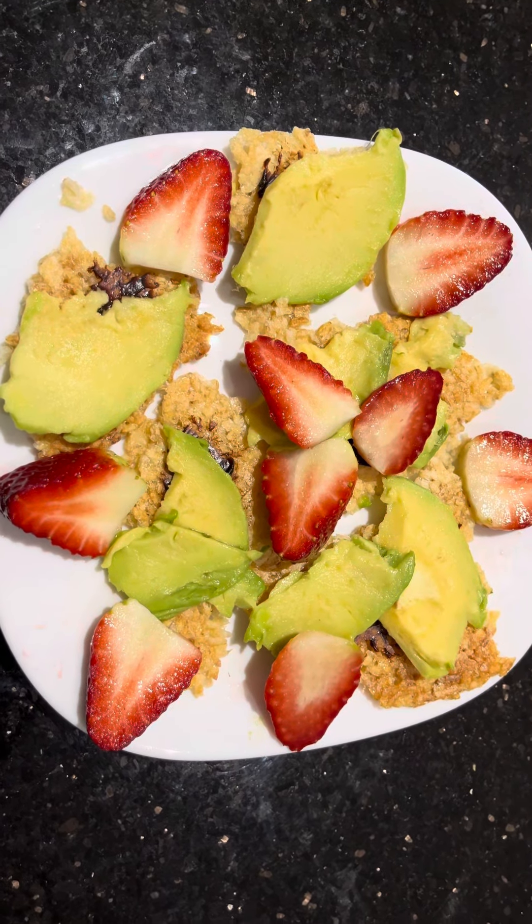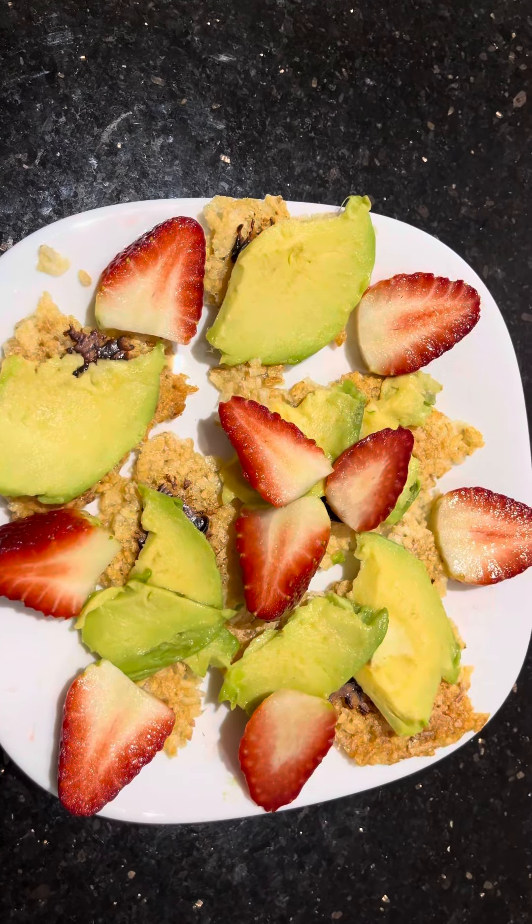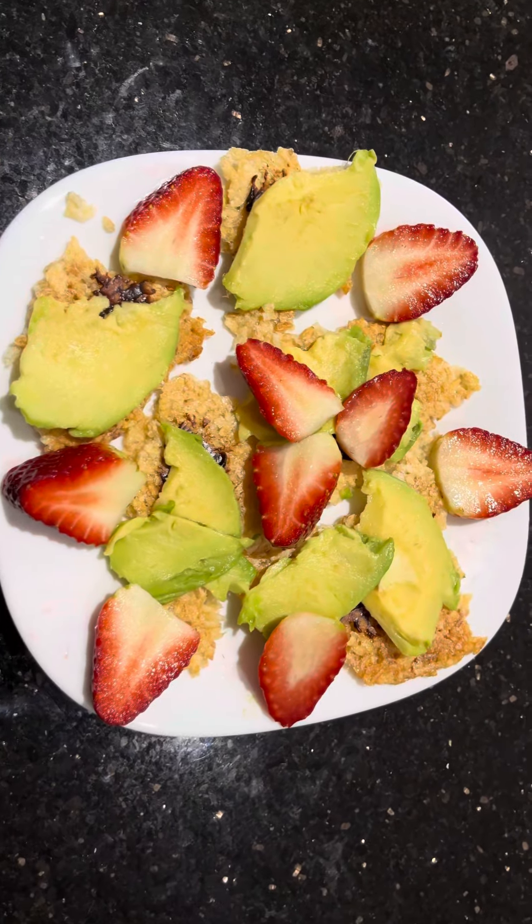Hello. What you are seeing is the morning snack. The morning snack looks very, very colourful — the green and red and yellow.